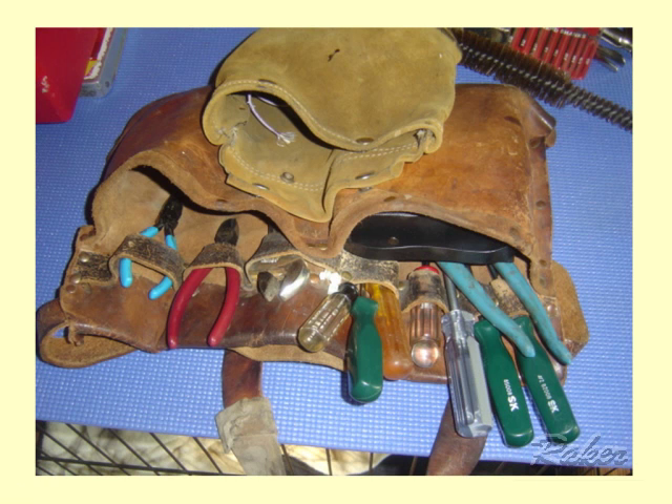This is all I carry into the house when I repair appliances, and you may be amazed to learn that this simple little leather tool kit will fix three-quarters, if not more, of all that you're going to see in a house. So let's take it piece by piece, starting with the most popular tools and going to the oddballs last.